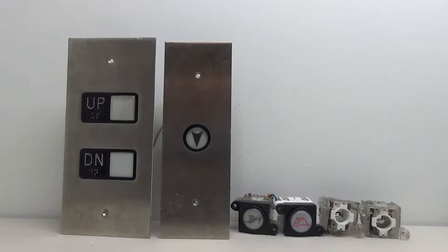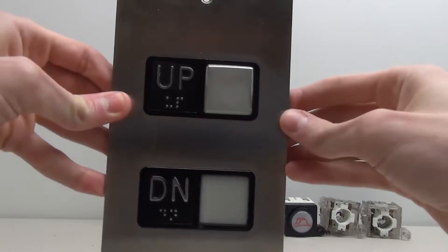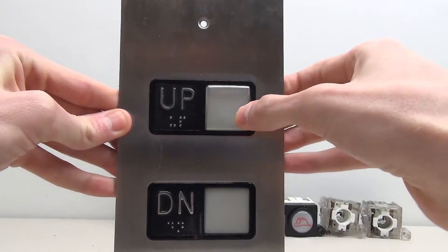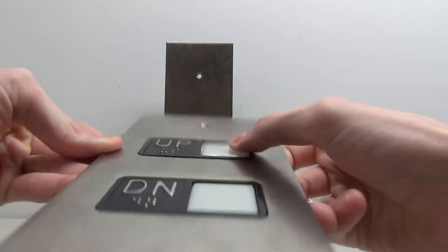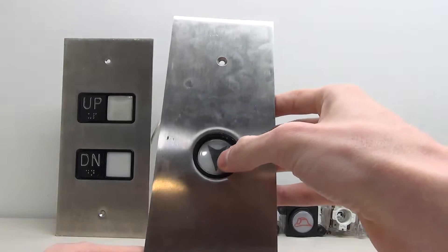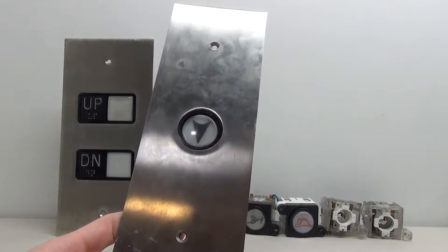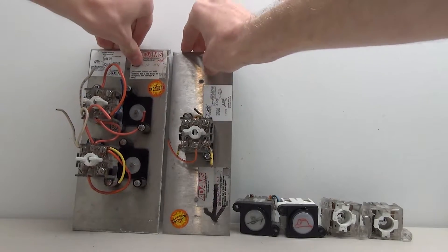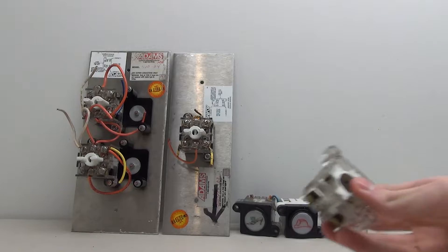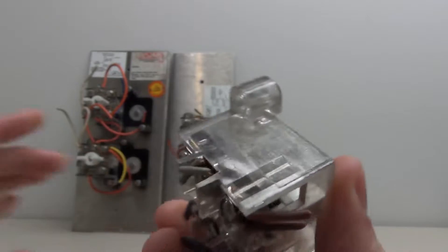So we're taking a look at Adams buttons today. We have a small variety here. We have the Adams WN, just a basic square call button — this one is missing the little cover but this one has it — and we have just a single down call station. This is a very common piece to see on an elevator modernization. If we turn these over, we're going to notice something common: they all have a very similar base. These are the Adams Survivor bases — you can see it says 'Adams Survivor' on the top.